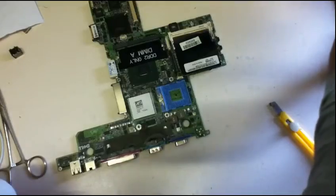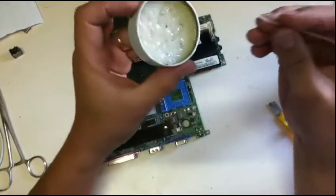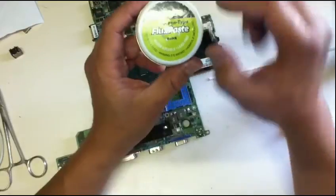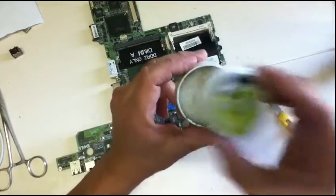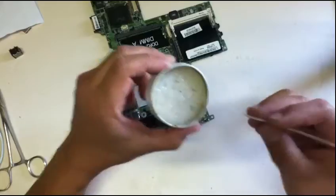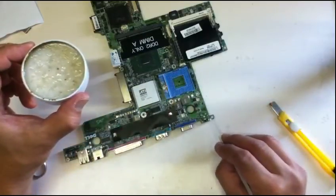The technique I'm going to show you is by using a solder flux paste. The name is flux paste and this is water-soluble. This is the secret ingredient I'm going to show you. You put this on each of the solder holes.